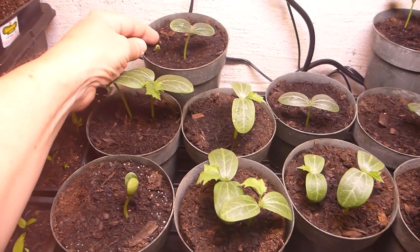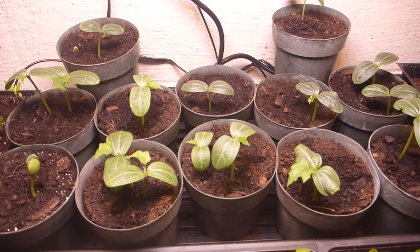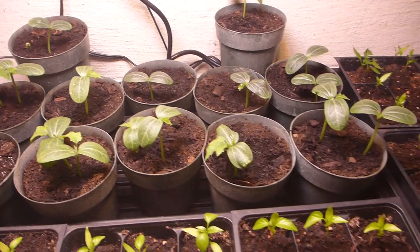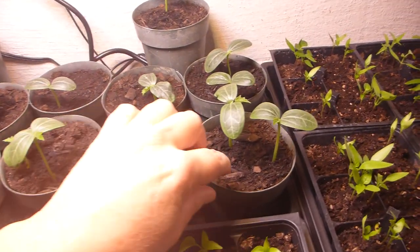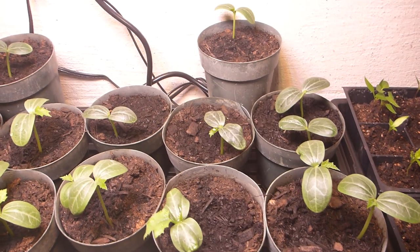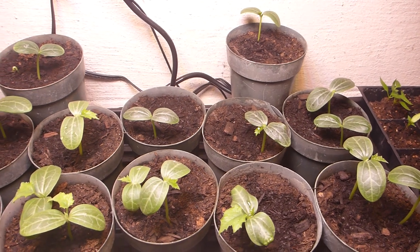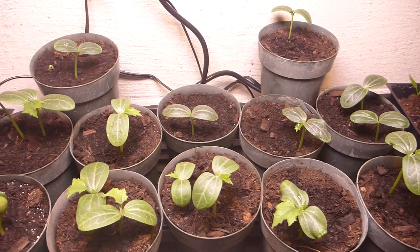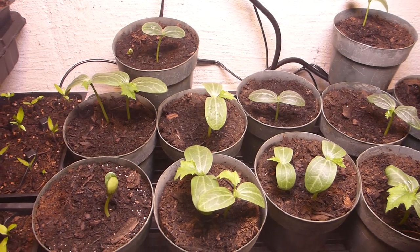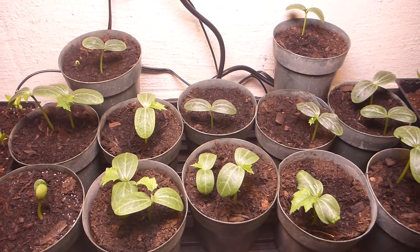I still have little sprouts coming up. It took 2 or 3 days for the heat to work up from the heat mat through the trays and get into the pots. So I need to start them 2 or 3 days earlier next time. This is the first time I've used a heat mat to get consistent germination. Things are looking good. Looks like I'm going to have at least close to the 20 plants I want.